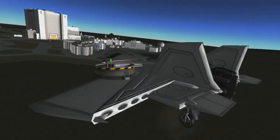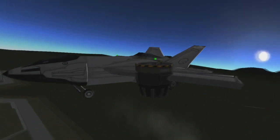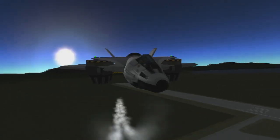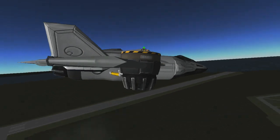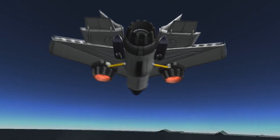Hey there, I'm Cruisin, and this video will teach you an easy and efficient way to build a VTOL. If you don't already know, VTOL stands for Vertical Takeoff and Landing, and these designs are amazing for making your planes more versatile and fun to fly. If you haven't tried making a VTOL before, then this is the place for you. Even if you have made VTOLs before, you might still learn a trick or two to use for your future designs, so stick around.